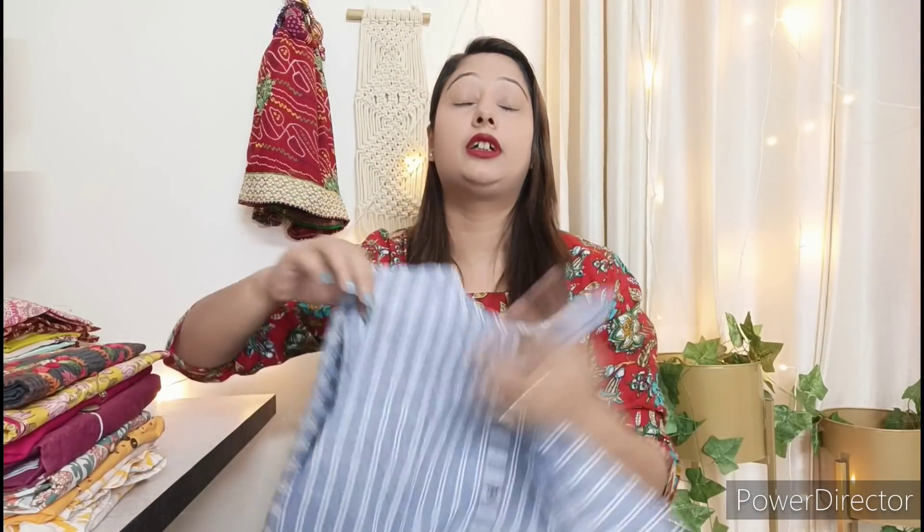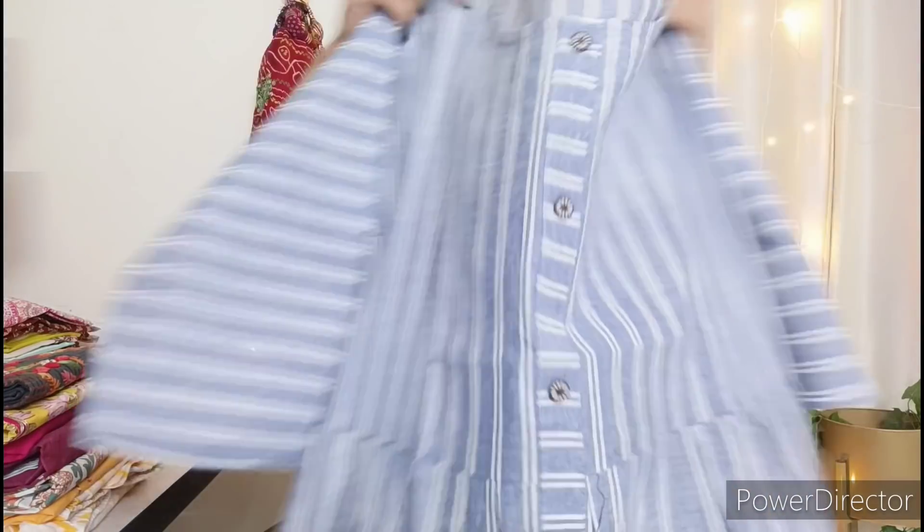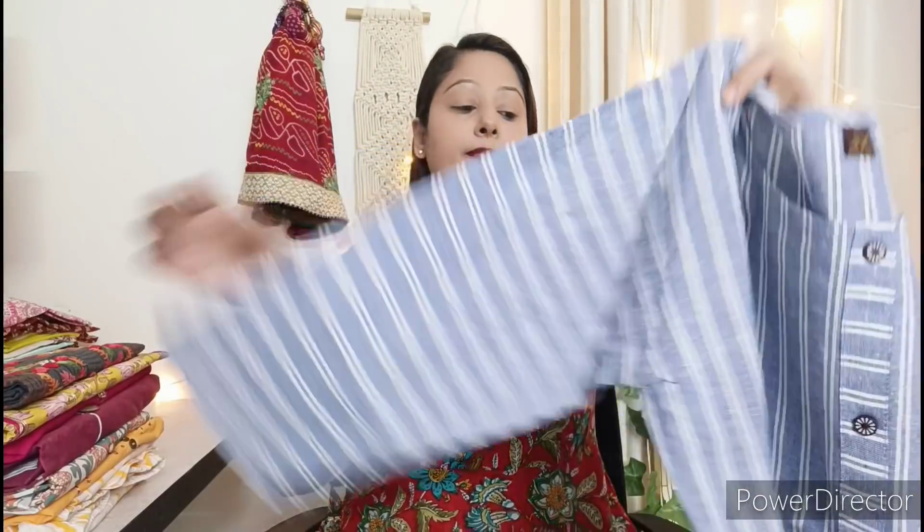The size of Meesho products is unpredictable — sometimes the size doesn't fit and sometimes it runs very small or very big. So if you have a double XL or XL and have a fitting problem, you can size up. You will also get 3/4 sleeves.